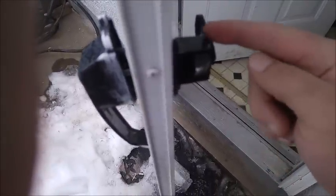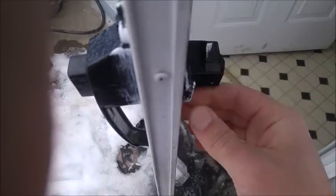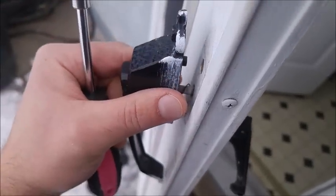As you can see I took one screw out and there's still one more to go. You can see how this is assembled — the little metal piece, there are three holes here.